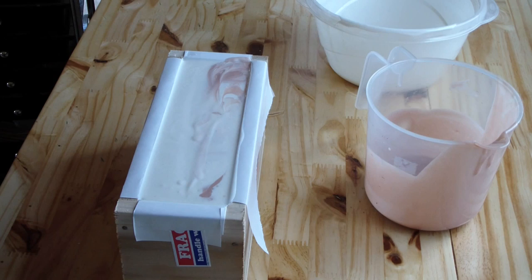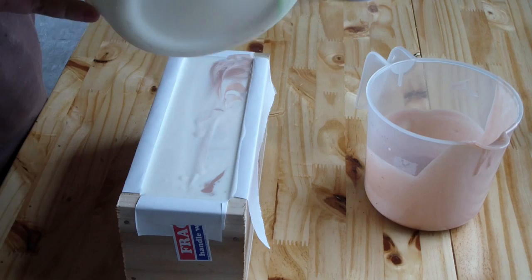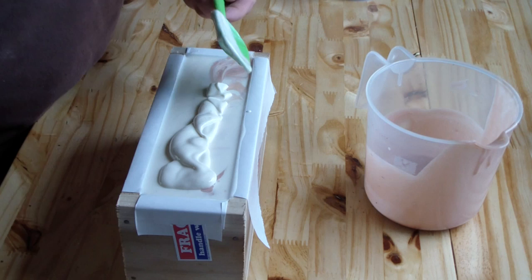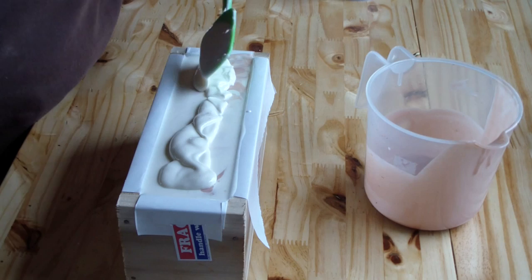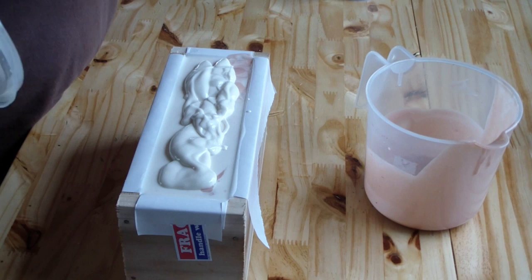I don't have my gloves on. I'm going to go ahead and finish the top of this soap — just be careful. I actually do not like to soap without gloves on, but my hands are a little sweaty and it's going to be really hard to get my gloves back on, so I'm just going to be careful.